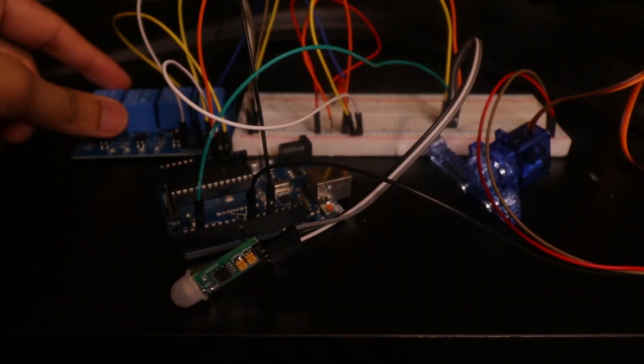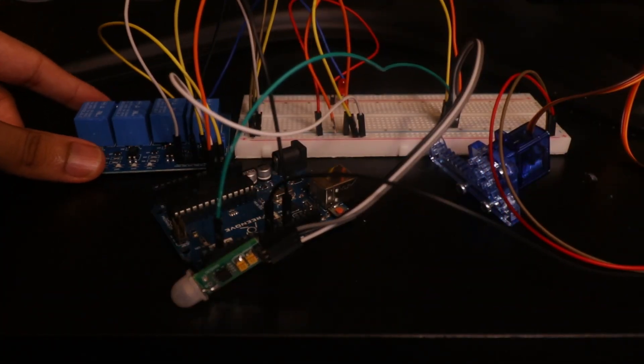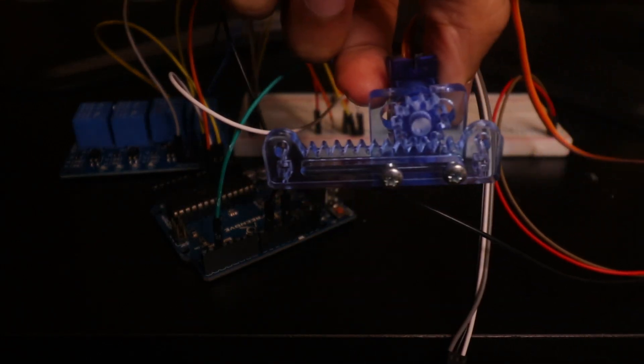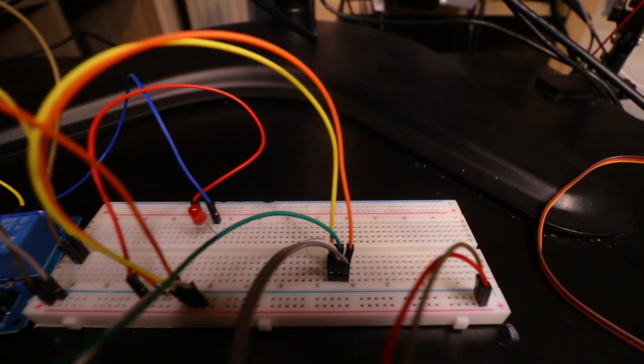When it receives a signal from the IR sensor, it will activate both the relay board and the linear actuator. The relay board is pretty simple — all it's going to be doing is completing a high voltage circuit to power this abomination. The linear actuator is essentially a servo motor that moves a little front bar thingy to help feed our ammo — I mean, sweets — into the flywheels. Lastly, we have a ton of wires and a bulb, which will be replaced eventually by the flywheel motors.